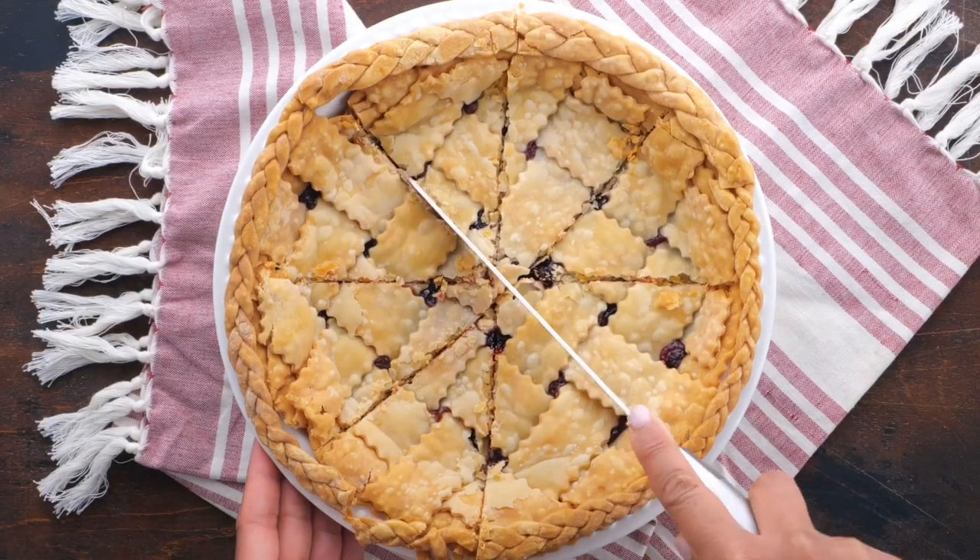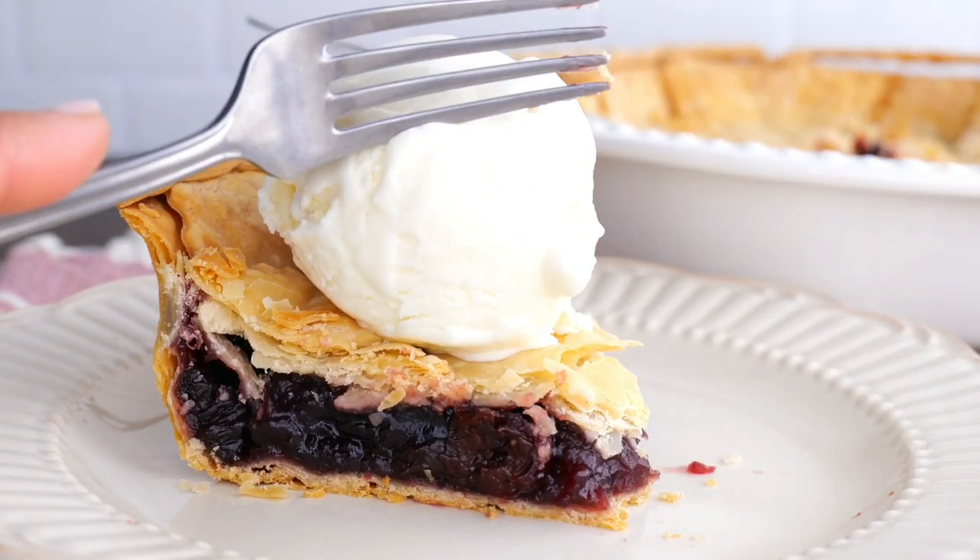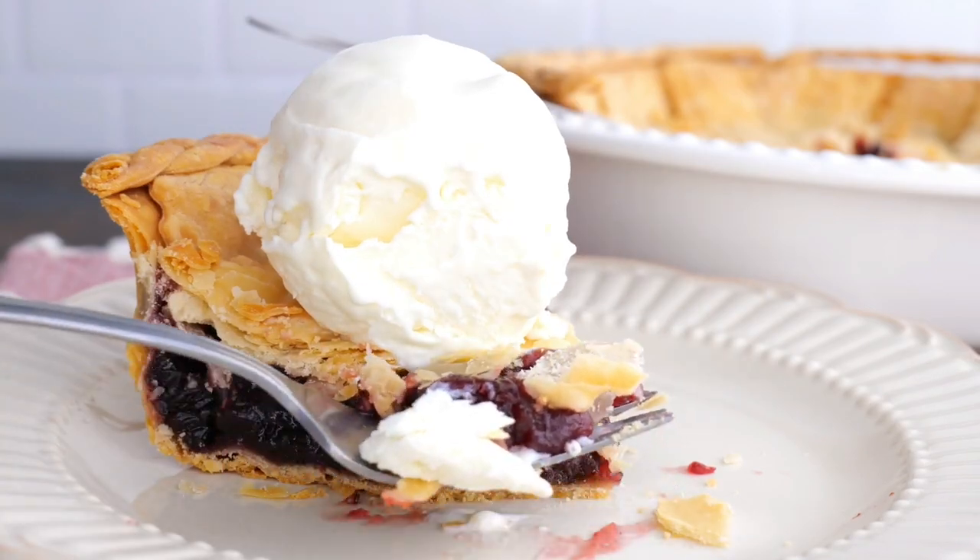Beautiful, right? Now all we need is a big old scoop of the best vanilla ice cream. Grandma would be proud.